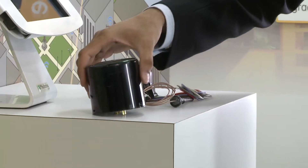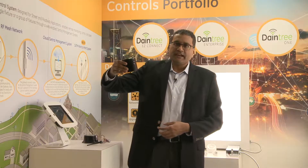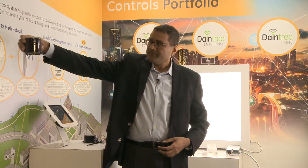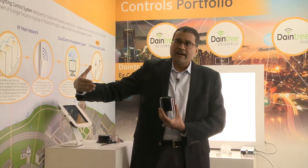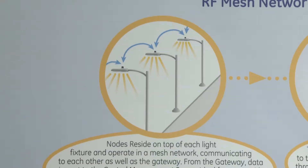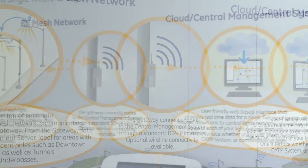What you see here is a lighting controls node that sits on top of a light fixture. It's a standard ANSI receptacle base, so it plugs into an outdoor fixture. Typically what we have had in the market for the last four or five years is what's called a mesh network, where the data flows from one node to the other until it reaches a gateway, and then the data flows through the central management system.